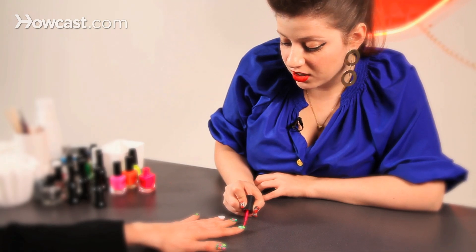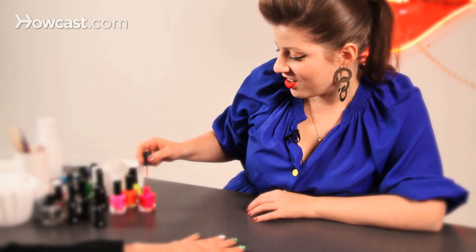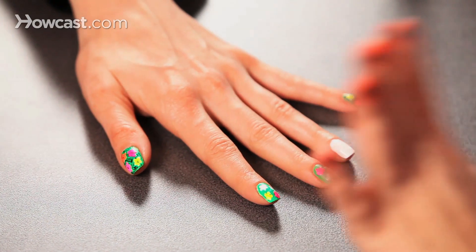There are so many different colors that Andy Warhol used for these flowers. You can use any combination that you want — it doesn't necessarily have to be neon.